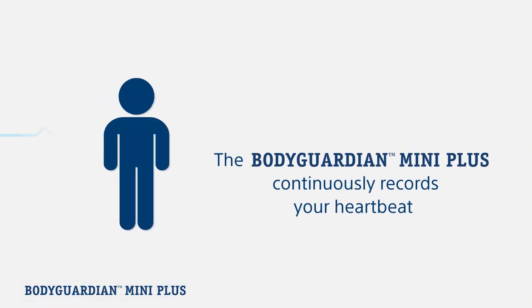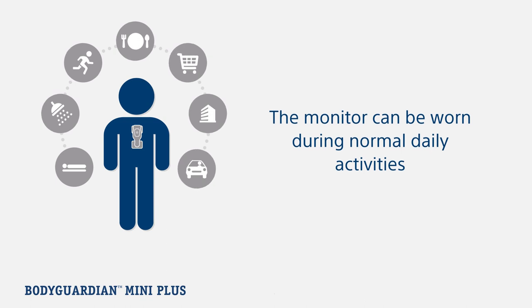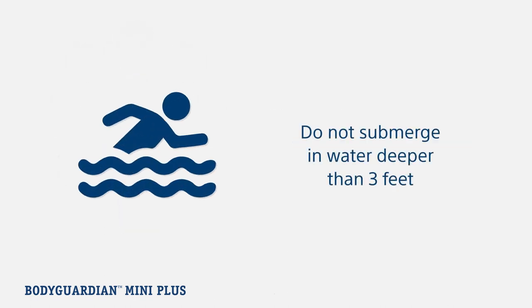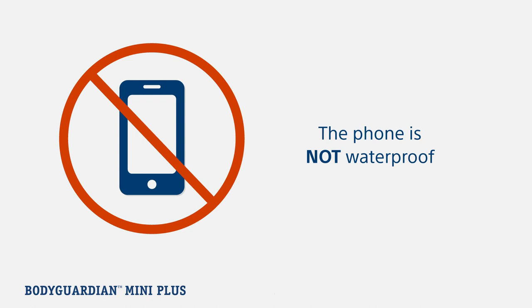The BodyGuardian Mini Plus is a heart monitor that continually records every single heartbeat while you live your life. Your heart monitor can and should be worn during all normal daily activities including showering, sleeping, and exercising. The monitor is waterproof for up to 3 feet. If you'll be going deeper, you will need to remove the monitor from the black hub. The phone is not waterproof.